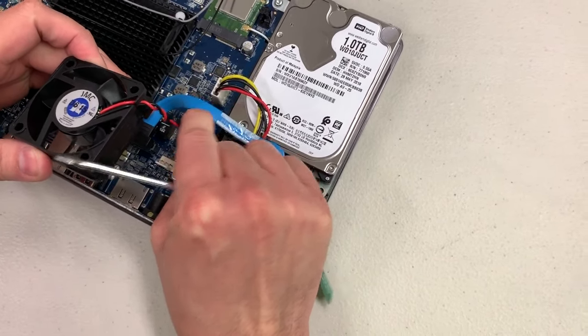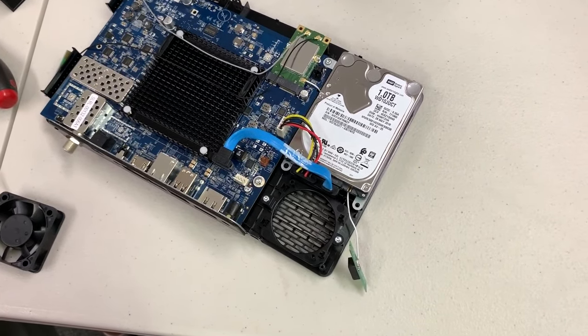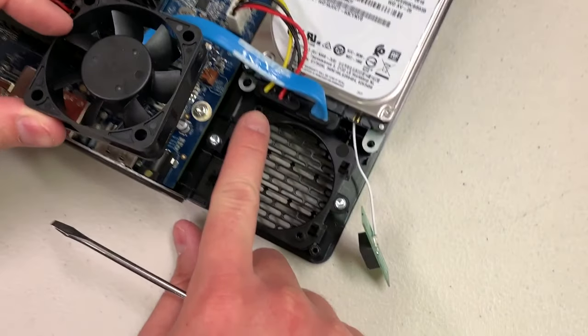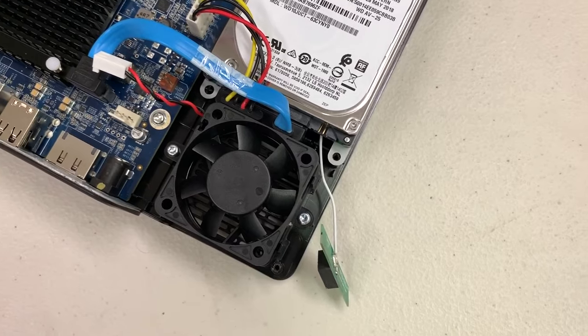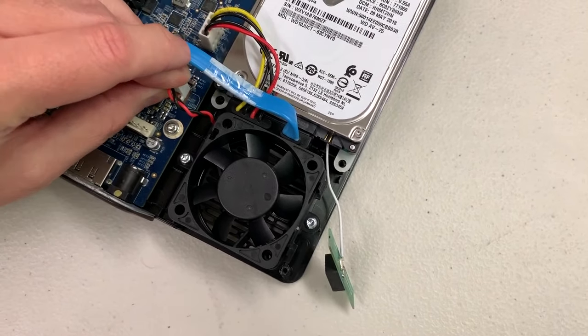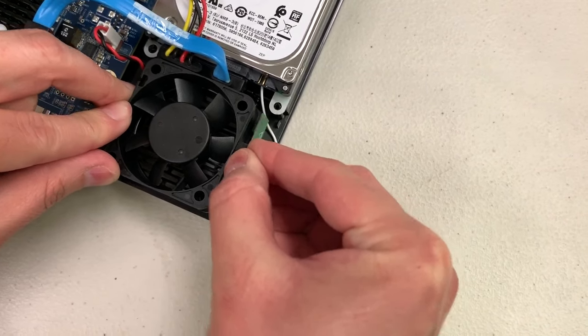The fan comes out — pull off the power connector. When you're ready to put your new fan in, watch for the four posts that fit into what look like screw holes in the fan. The fan will snap back into those clips. Make sure you connect the power back up, then stick the antenna back on the side of the new fan.